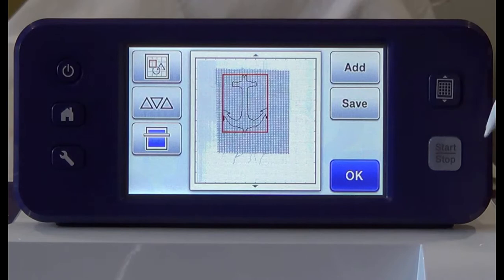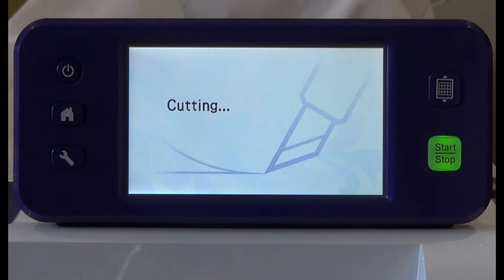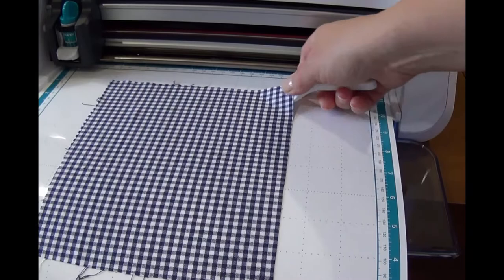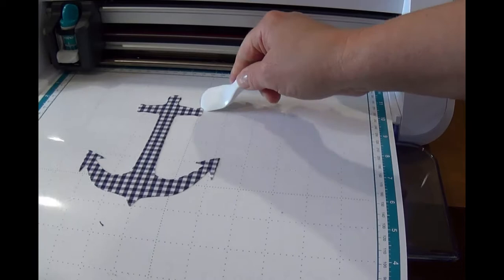Move the pattern to where you'd like it placed on your fabric and then press OK. Press cut and then press start. Your fabric will cut. When the fabric is finished cutting, press OK. Gently peel away the excess fabric from the mat, leaving your applique piece in place.